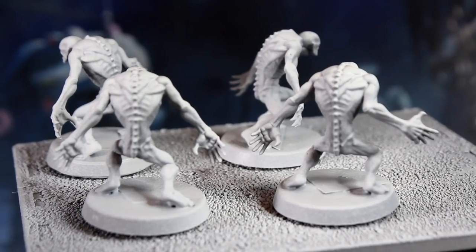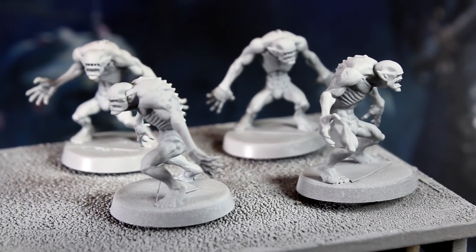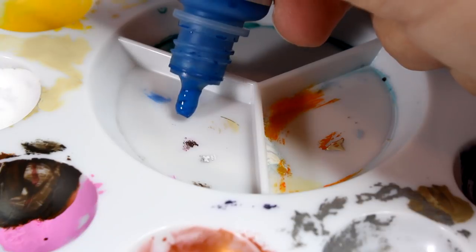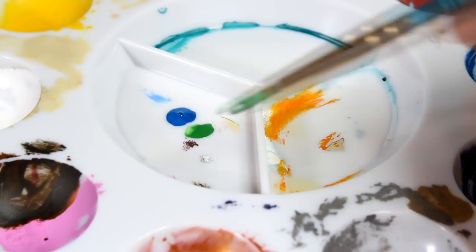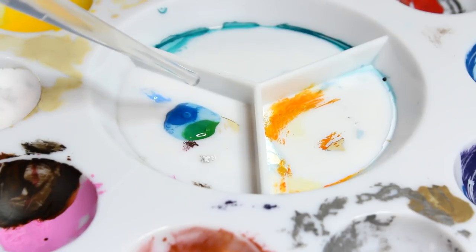Spray from the top down this time and not from the sides. This will create what's called a zenithal highlight, creating natural shadows on the model. Once the white primer is dry, we're going to create a turquoise glaze. To do this, add one drop of blue paint to your palette and now add one drop of green paint. Now add six drops of water and mix it all up.